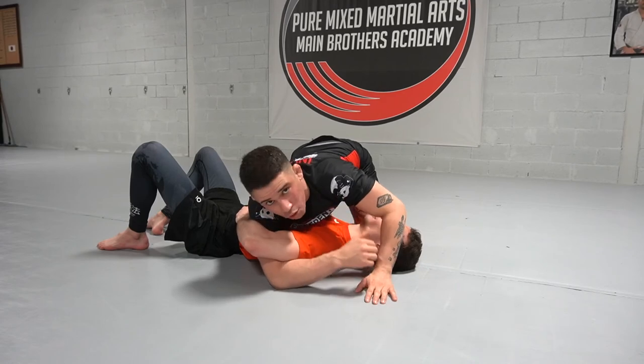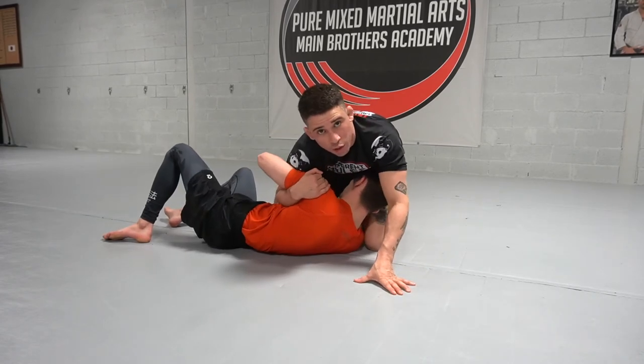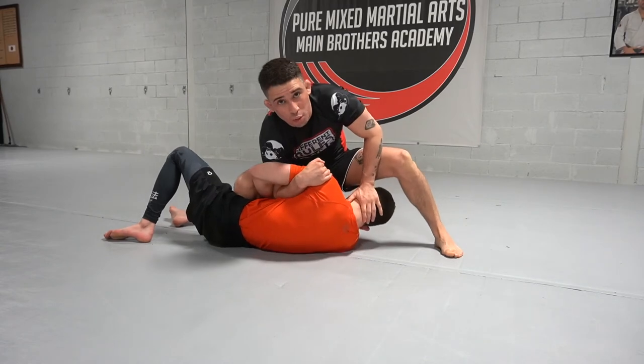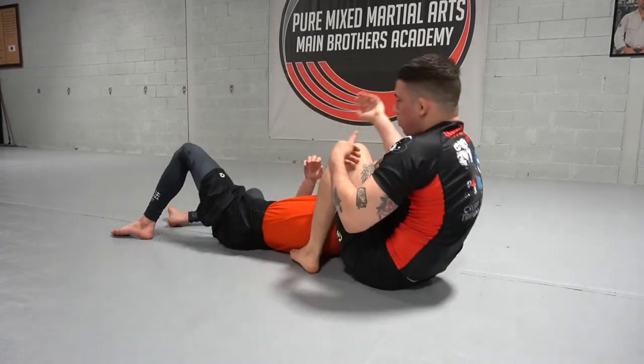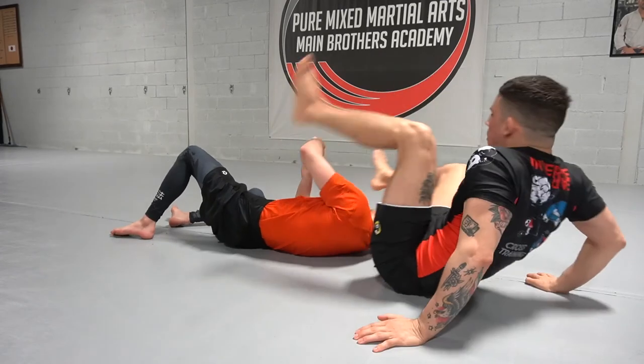There are options. If they curl heavy here, we can just bring them to our side and go through our basic spinning arm bar, where I push the head and I can rotate here, finishing with our arm bar — connecting at the leg. And there's also a kimura.